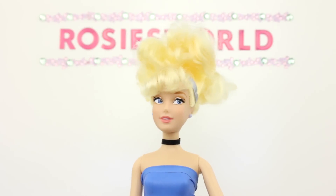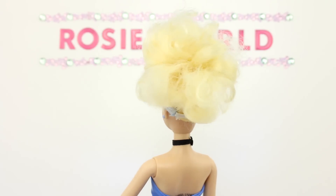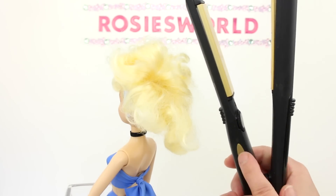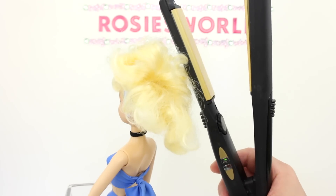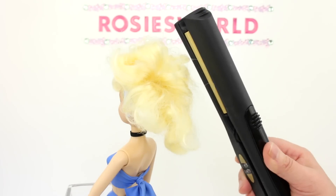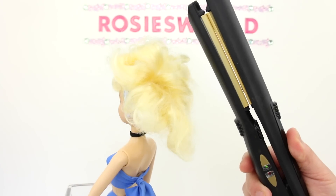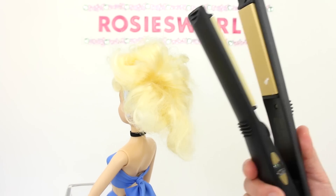In part 2 I dunked the hair in hot water, but for this Cinderella I'm going to use a flat iron. It's very important to use a flat iron that has adjustable temperature. Turn it on — it'll go back and forth red and green. When it's ready it will stay green. It's so important to have it at the lowest setting, because the hair on Disney Store dolls is nylon, and nylon melts really easily — trust me on this one!